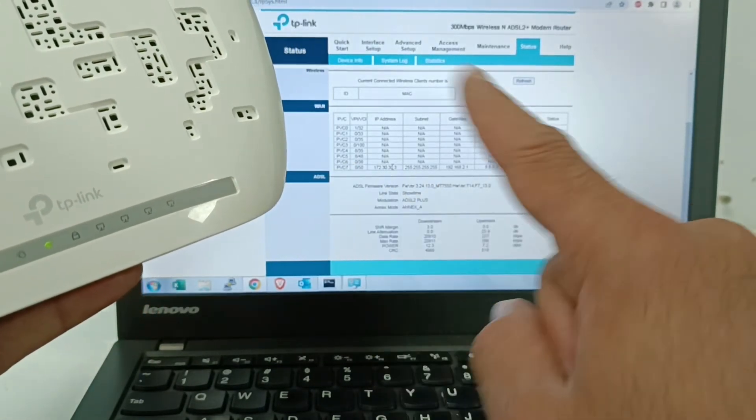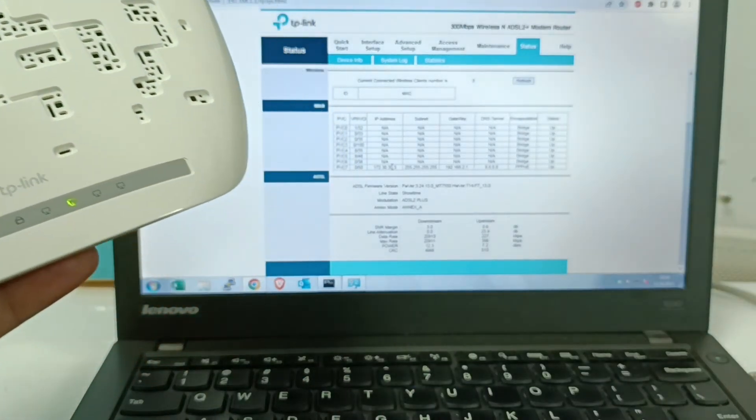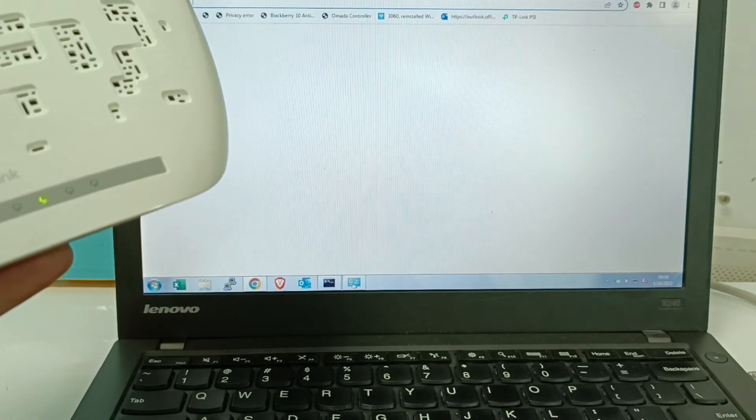You can see the LED flashing and an IP address will be available. If the IP address is available, it means the device is connected. When the light is stable, you can use the internet. Let us test the internet.